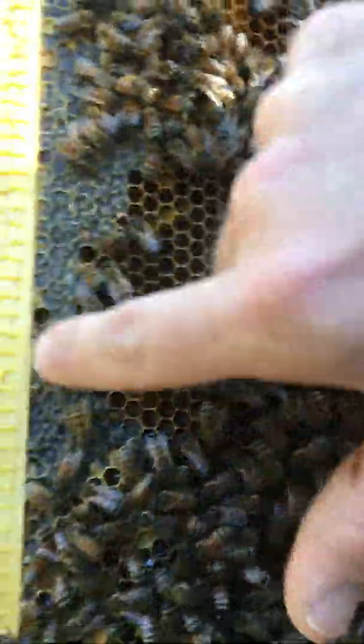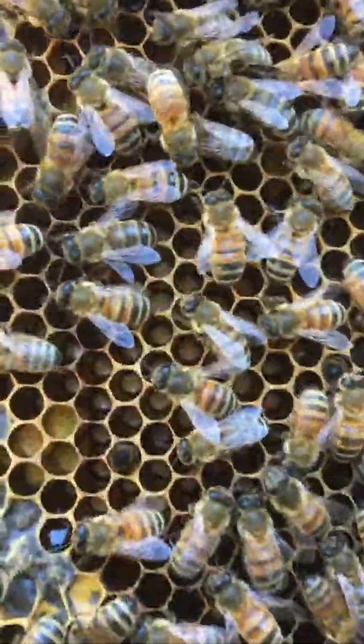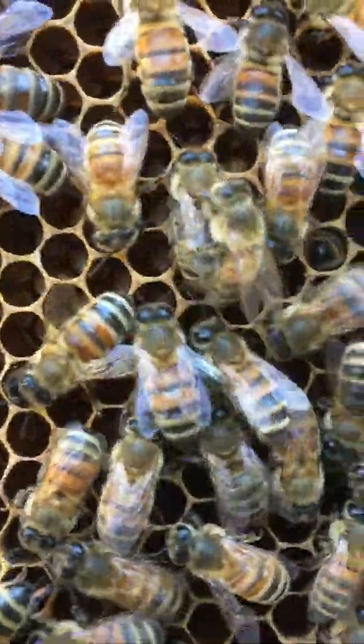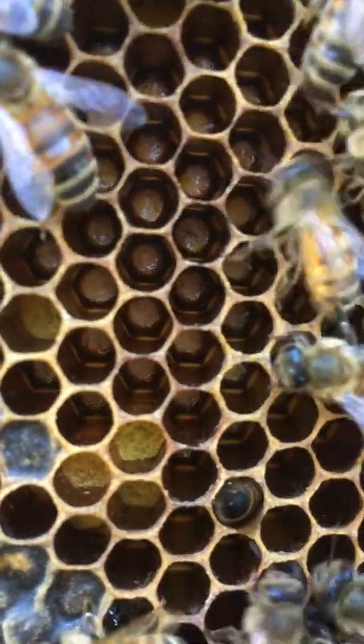All of this is capped honey along the top — if I push that in, there's going to be some good old honey coming out of there. I can see the eggs — can you see the eggs? We may have to get over there in the light. Let's get over here in the sunlight.